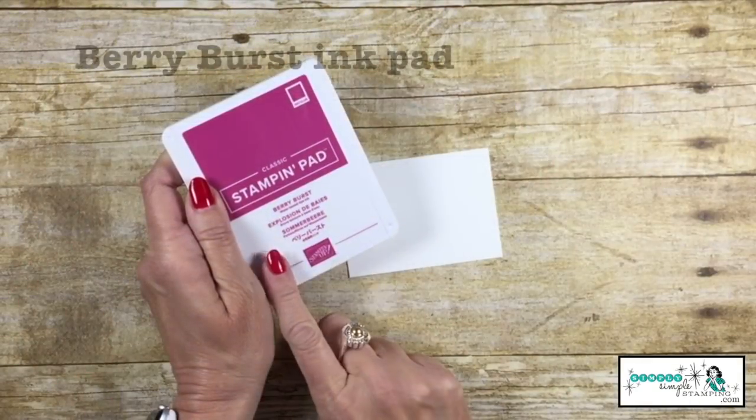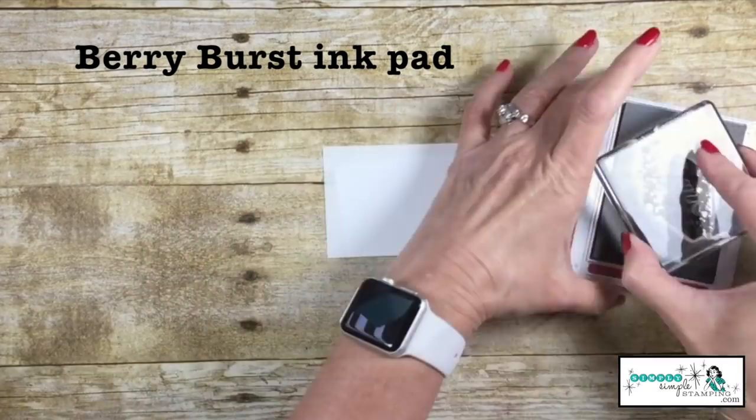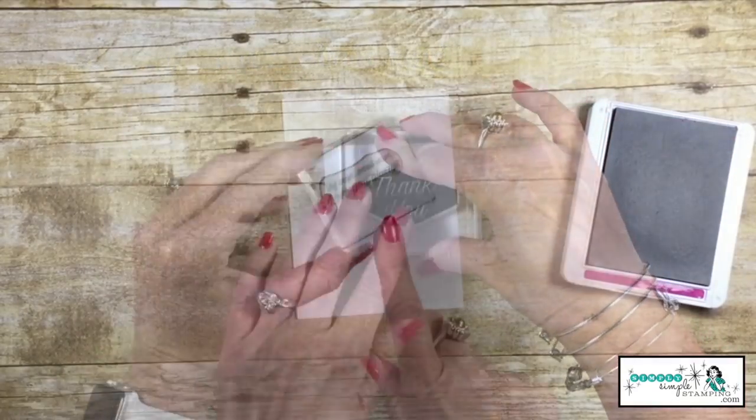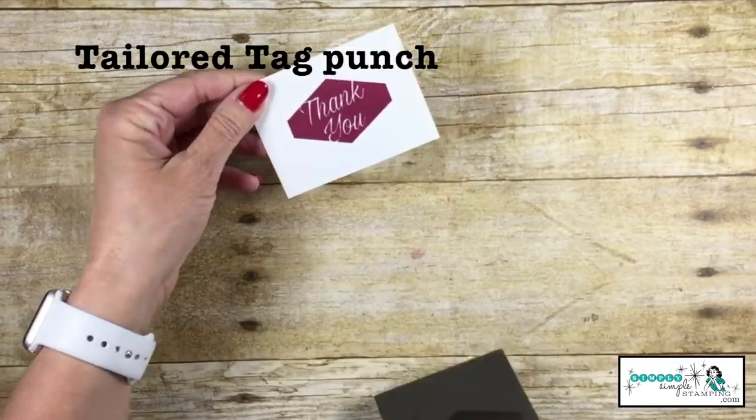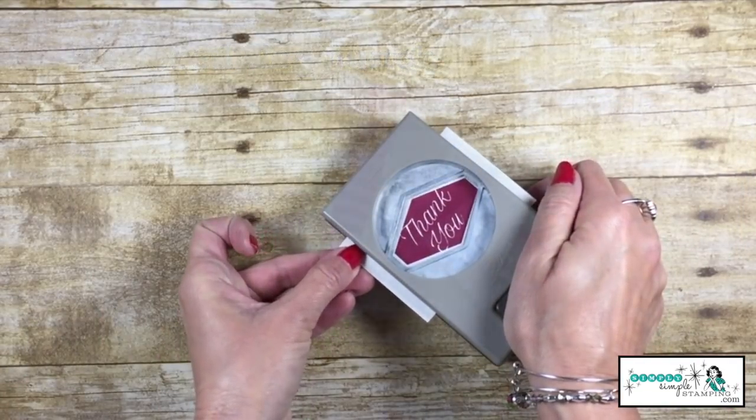Let's start with our Berry Burst ink pad and we're going to stamp 'Thank You' right in the middle of that Whisper White. And then our sentiment 'Love You Always' down at the bottom. I'm going to take the Tailored Tag Punch and give our sentiment a punch.